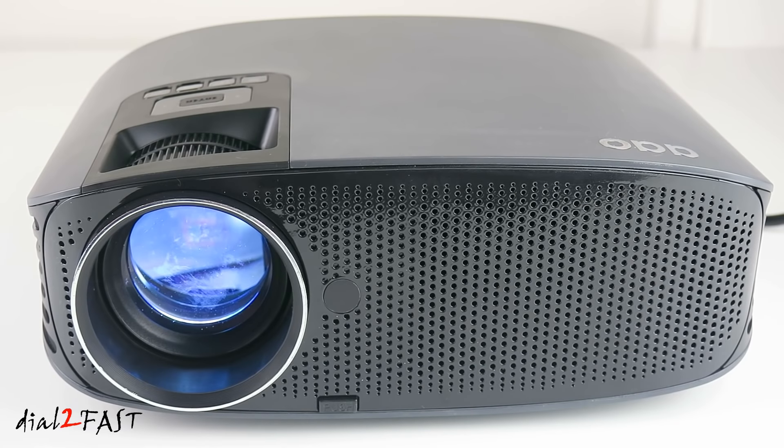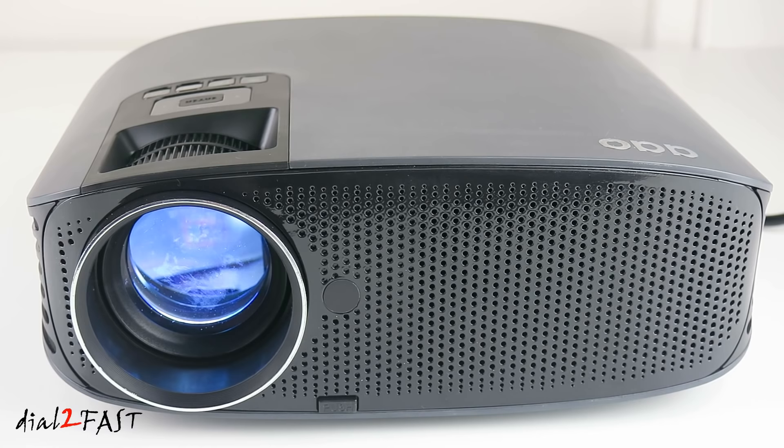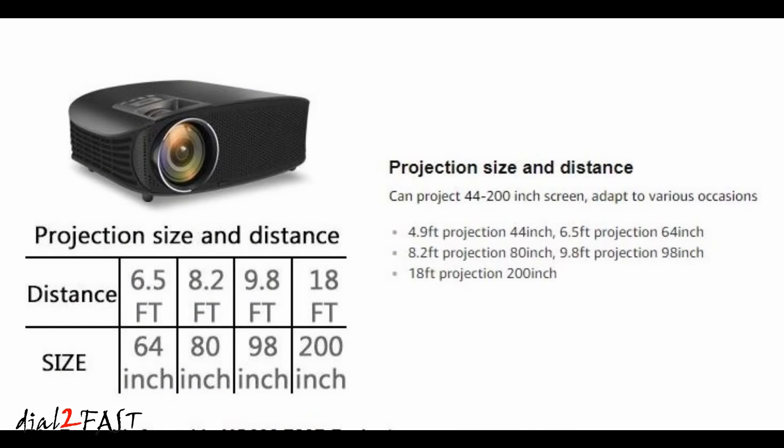When setting up the projector there is a guide you need to follow for the distance between the projector and the screen and the resulting image size. For example, if you place this five feet from the screen the image will be 44 inches. If you place it six and a half feet away the image size is 64 inches, and if you place it 18 feet from the screen the projected image will be 200 inches.